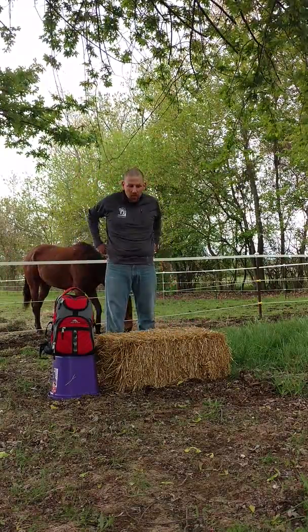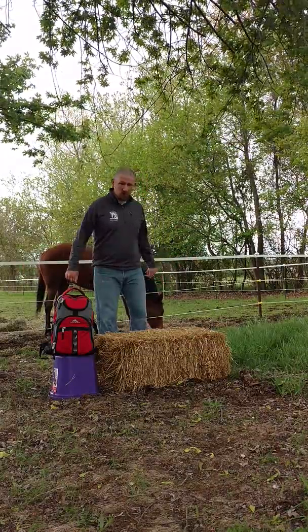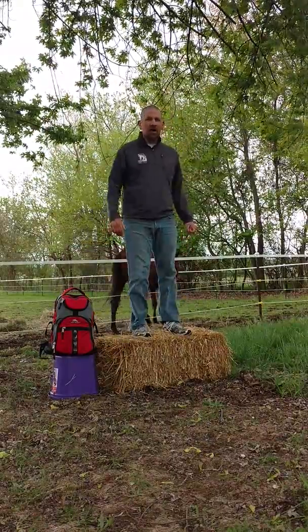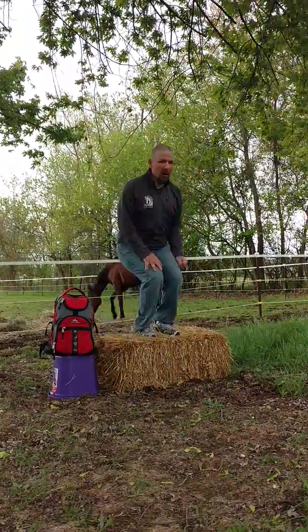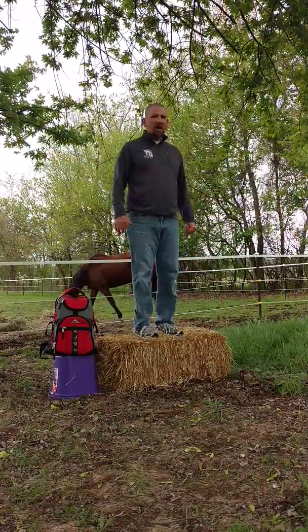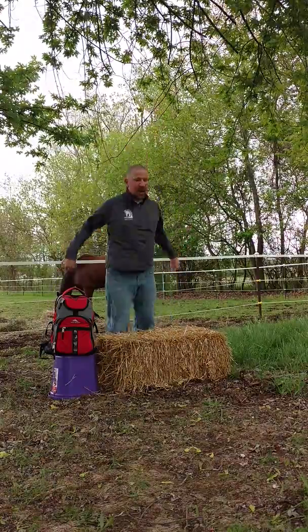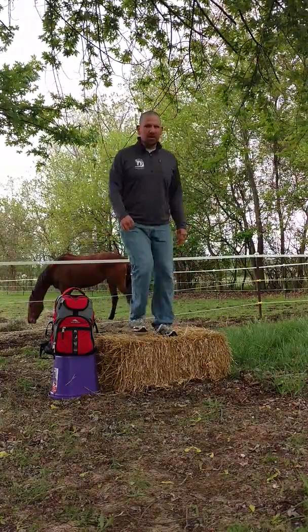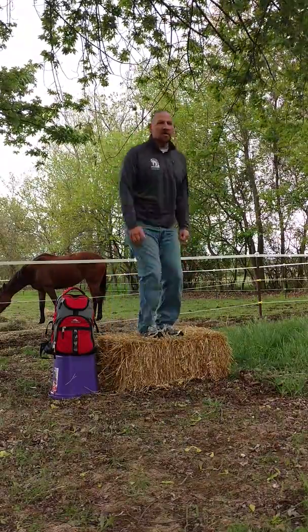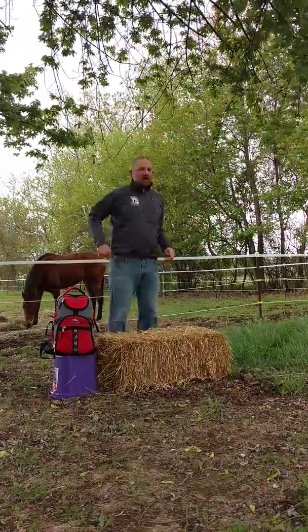If you want to go a little more advanced, make it more balanced and get your heart rate up more — it's jump-ups. You're just standing next to the straw bale, jumping up, standing, jumping back down. You can put in a couple of double jump-ups in the middle to change it up, then a few more step-ups.